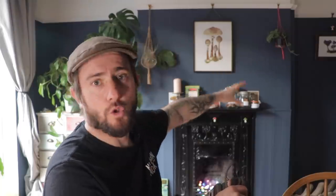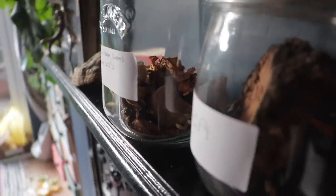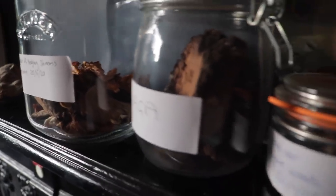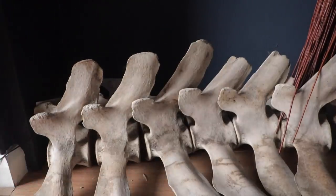Welcome to the fungarium. This is what we call the mushroom room. It's just got mushroom art, it's got all my mushroom foraging books, dried mushrooms on there — we'll talk about that in a bit. And it's even got my whale spine. I don't know if you can see down there — that's my whale spine. That's another story altogether. Let's have a look at what we've got from today's expedition.